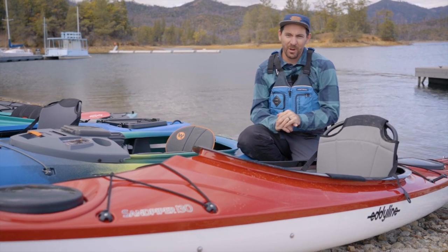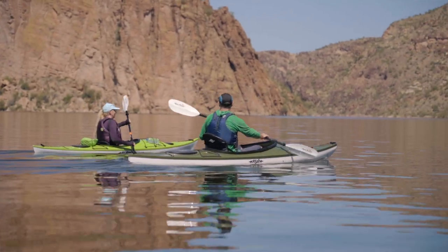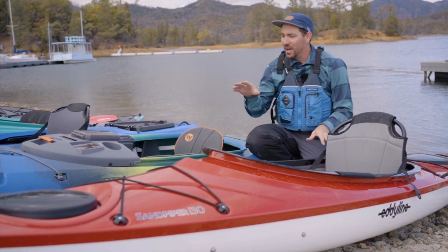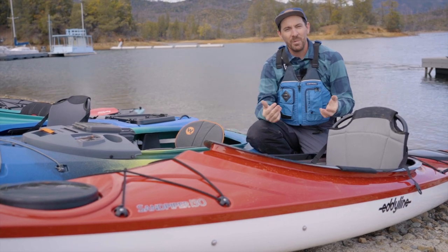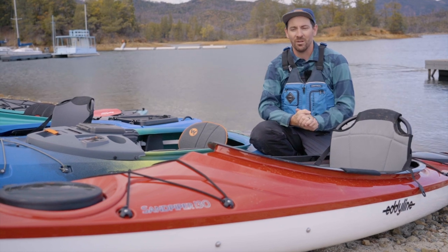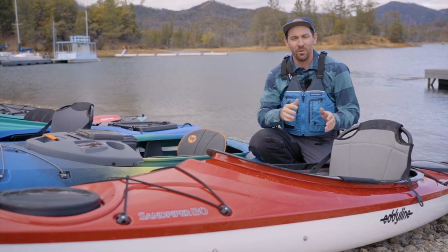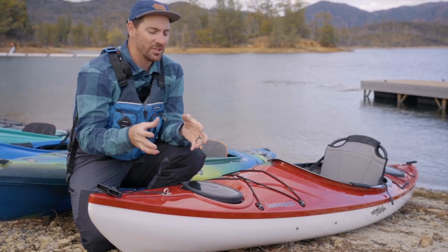Next we have the Eddyline Sandpiper 130 — a boat I've spent a ton of time in this summer. I took it on our Arizona road trip and paddled it at all sorts of locations, including big 15-mile days, and I'm definitely a fan — so I'll acknowledge that bias upfront. It's unique among all these boats because it's 13 feet — a little longer and a little faster. The biggest difference is it's thermoformed ABS plastic as opposed to all the others which are roto-molded. Every Eddyline model also comes with two hatches and two sealed bulkheads, meaning if the boat fills with water you have positive air buoyancy on each end, making self-rescue much easier. All the other boats here only have a single rear bulkhead, which is probably fine for most recreational users, but Eddyline has made dual bulkheads a priority across their entire line for years.